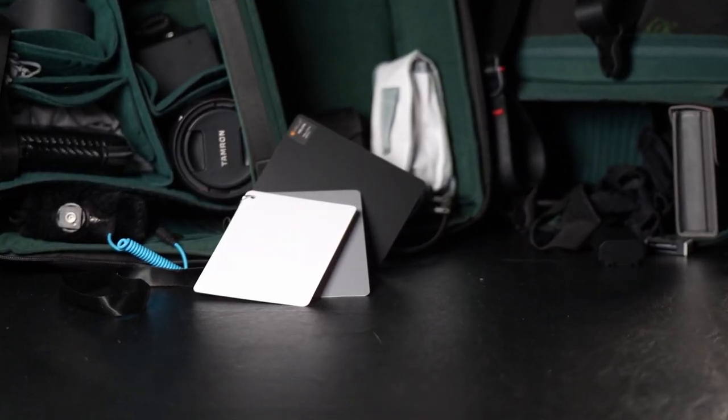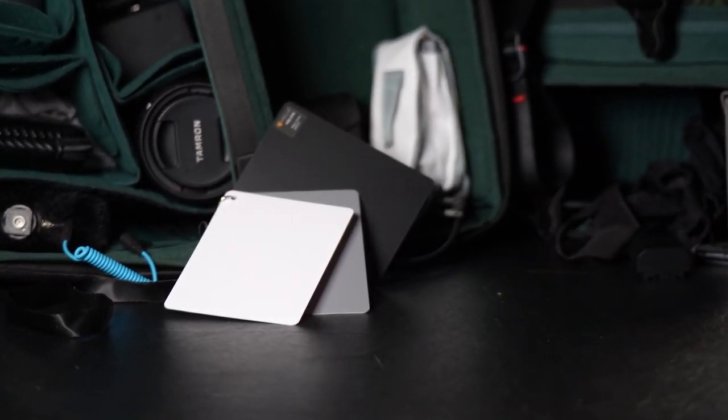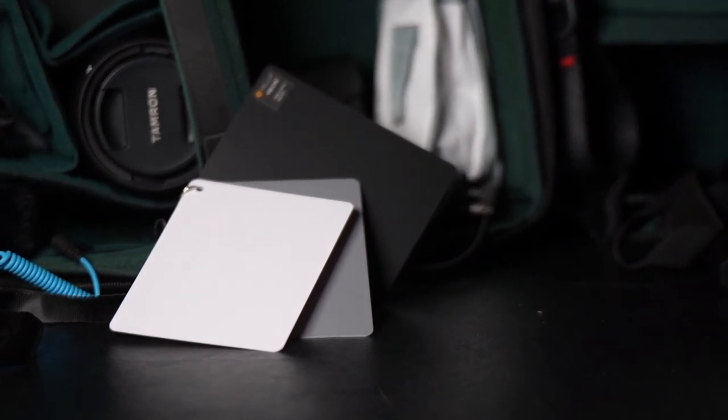Moving on to the last few things that we got — here is a set of grey cards. This was an item I didn't particularly think I needed, but it was very cheap and it could come in handy. We're going to run some tests with those to see if they're worth their salt. I picked them up because it seemed like a fine thing to have — doesn't use a whole lot of room and could be very useful in getting nice, clean, consistent images.